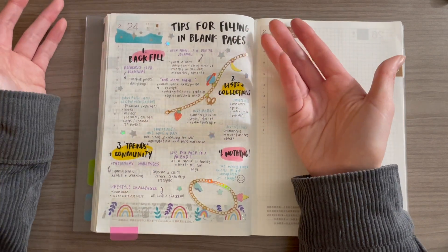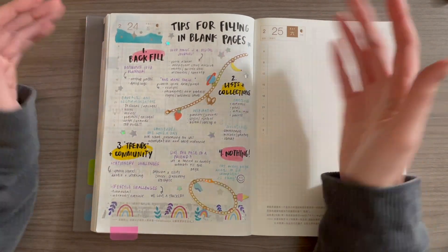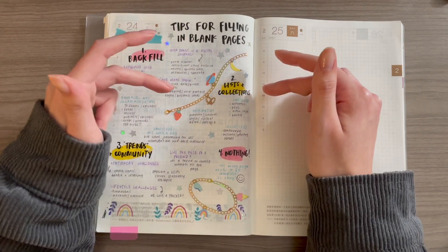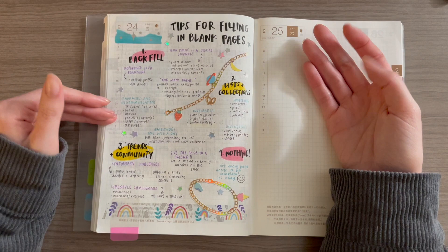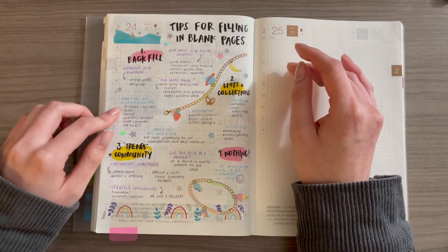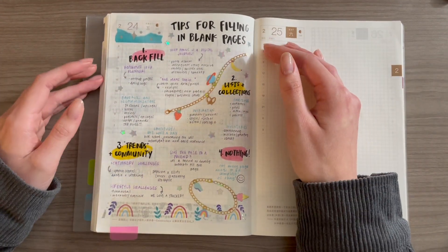Now there are some times where I don't have anything — I didn't really go on Twitter that day, or I didn't take any pictures, for whatever reason. In that case, I will move on to lists and collections. These are things that aren't really associated with a certain day, but they are things I would want to remember in the future. First would be favorites and recommendations. I love keeping track of things that I've read, watched, or listened to — it's one of my favorite parts about journaling.